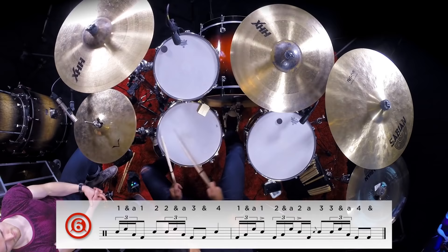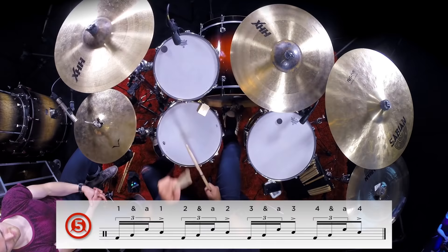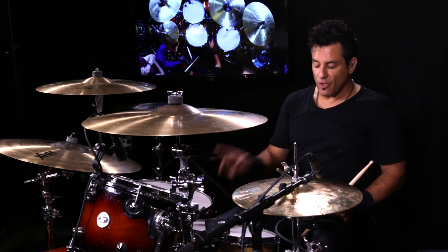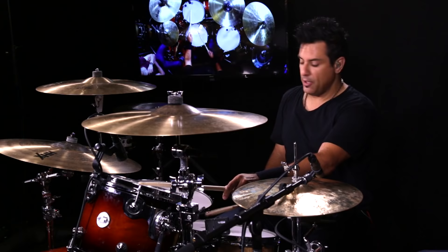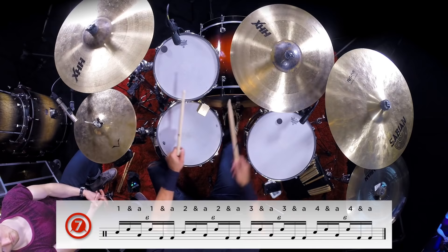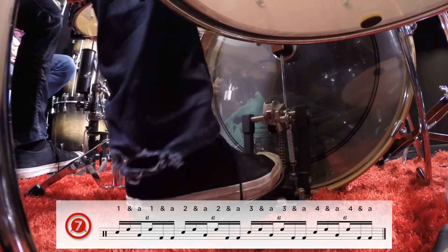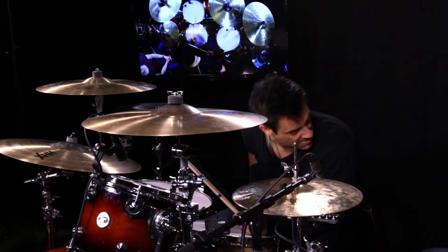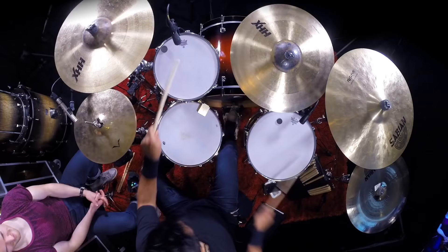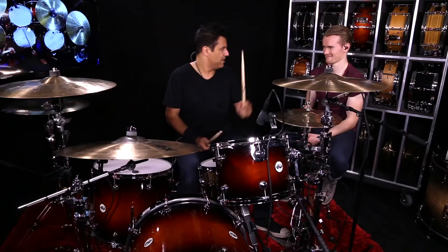So you start combining these things. You can add another kick drum note for a sextuplet: tagadaboom, tagadaboom. You have four notes on top and two on the bottom. I keep my hand in place on the high tom, and the sticking is going to be right, right, right, right — two on the feet. Shagadaboom, shagadaboom. Start slow, then speed it up.